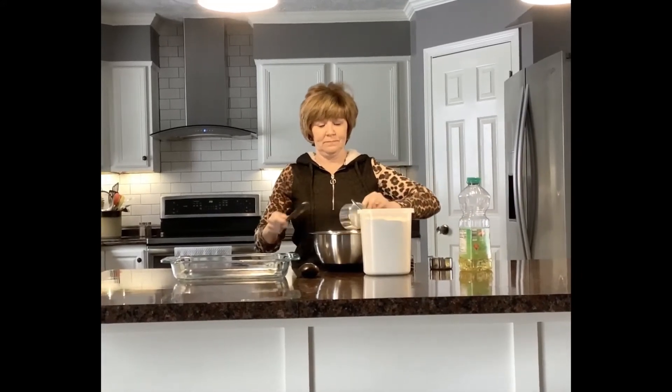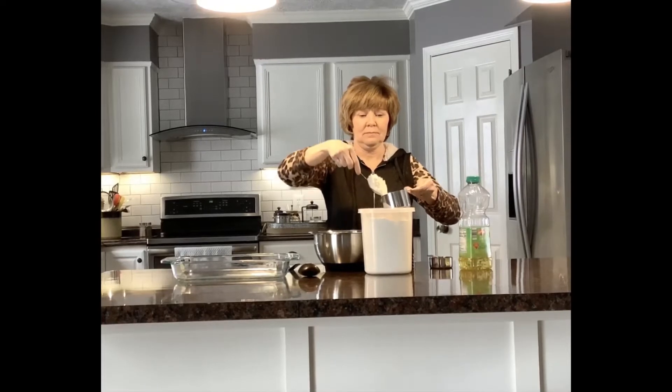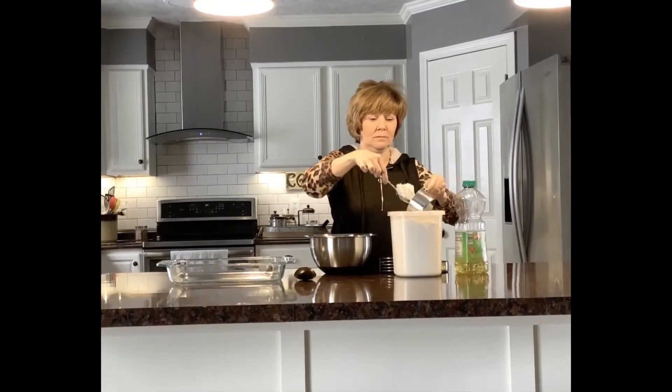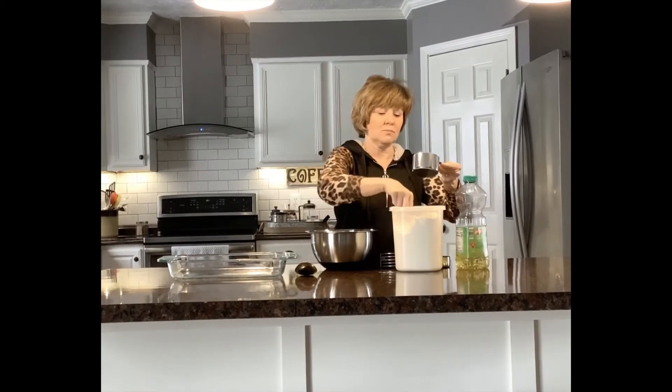One, two, three — one, two, three — one more. Four.